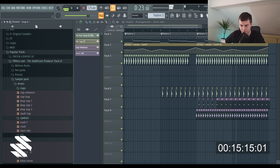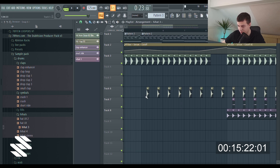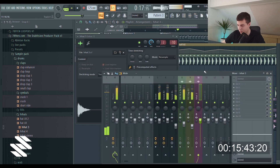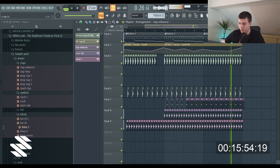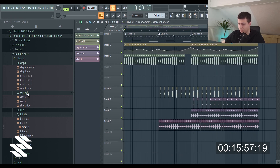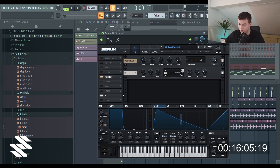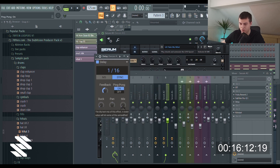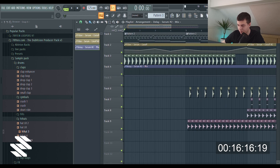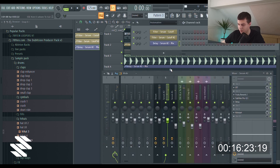We need some hi-hats — this is gonna be okay, I think. I hope this isn't that bad. I think we can automate some stuff over here, maybe the delay, or create a short delay — ping pong on. Okay, let's try to automate this. Which Serum is it? Okay, it's this one.